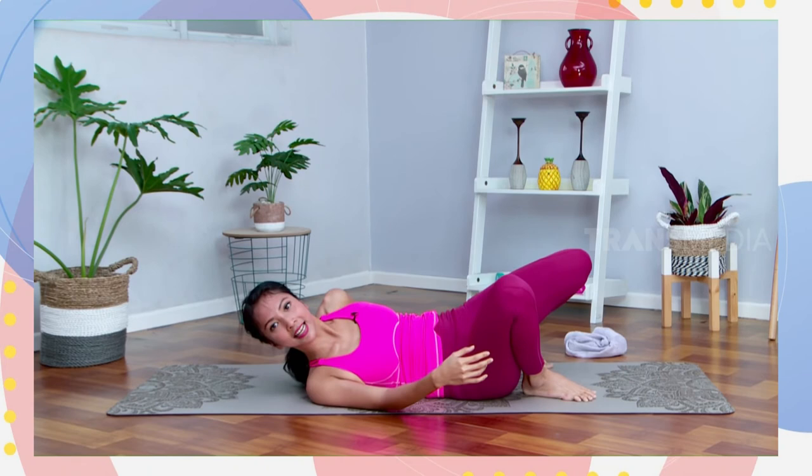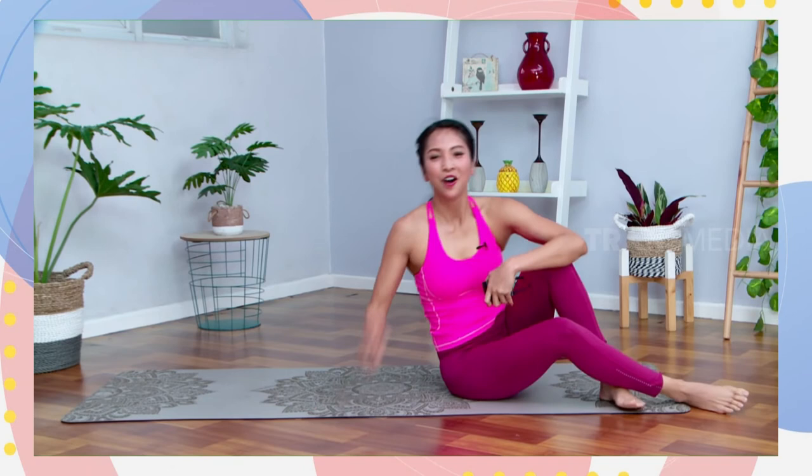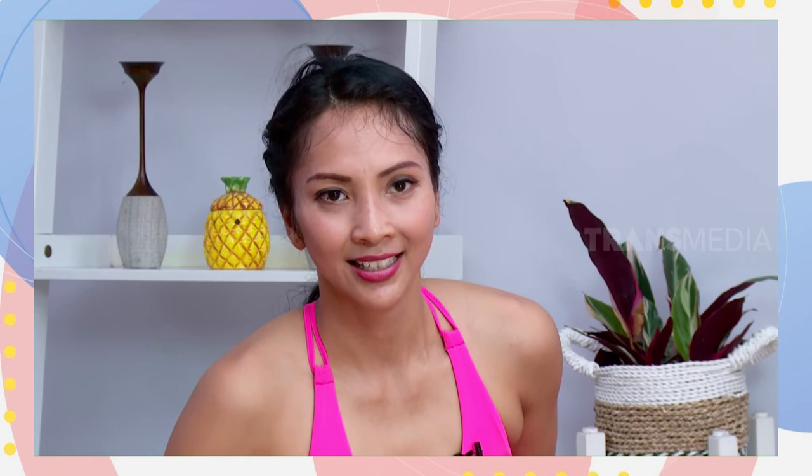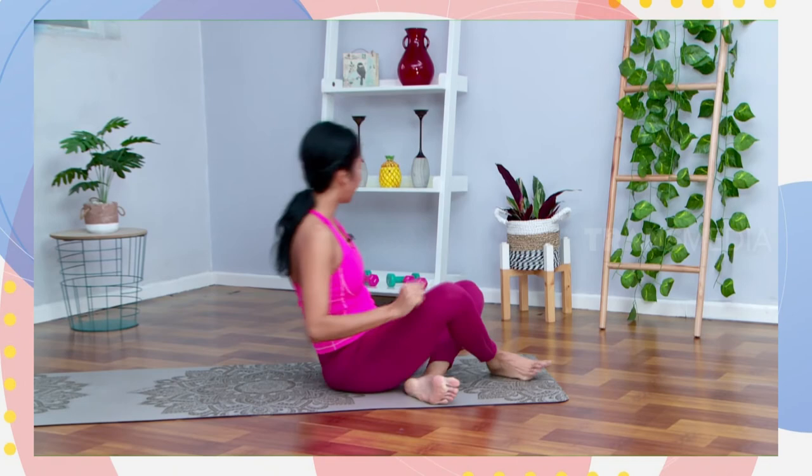Sekali lagi. One more time: you can stay on your bridge pose, atau mau ke urdhva dhanurasana. Your option, terserah — mau ke kayang atau just stay on your bridge. Do it slowly, pelan banget. Dorong lagi shoulders-nya forward, good job. Stay there, keep breathing. And then slowly go down, turun ke bawah pelan-pelan. And then before that we go to fish pose. Bawa jari tangan, telapak tangan menghadap ke arah bawah. Dudukin dengan bokong, lurus kakinya one by one. Dari sini bahunya angkat ke arah atas, pandangan mata lihat ke atas, lehernya relax, no tension, keep breathing. And slowly release, come back again to center.